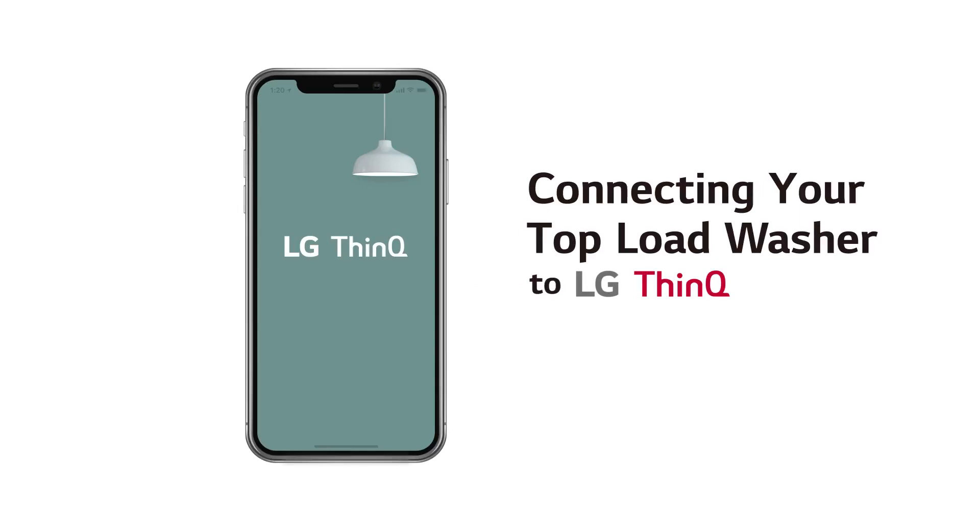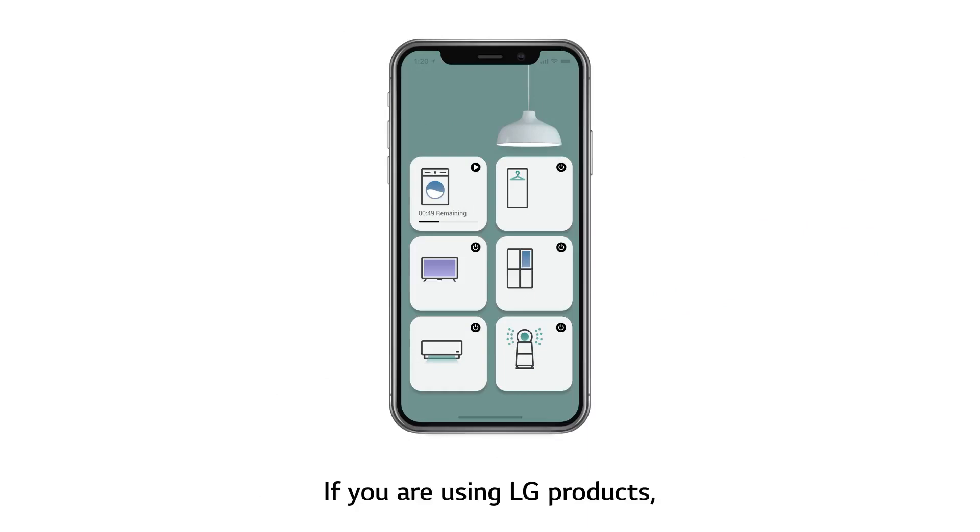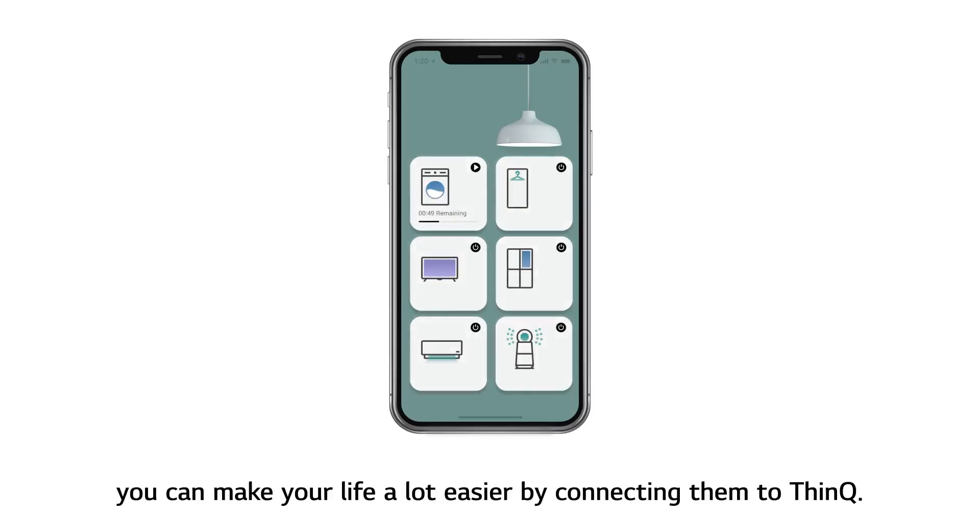Connecting your top load washer to LG ThinQ. If you are using LG products, you can make your life a lot easier by connecting them to ThinQ.